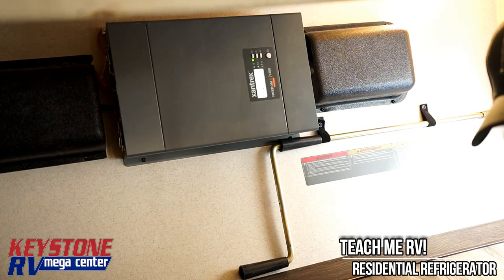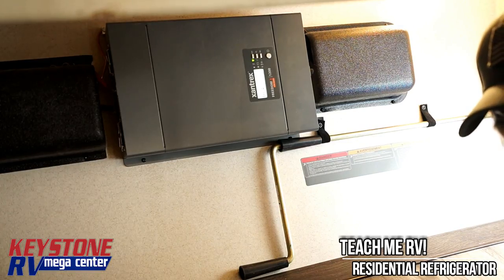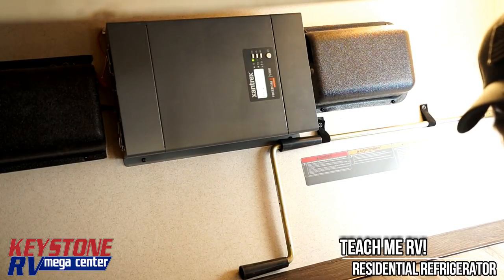Guys, any other questions on these trailers? Give us a buzz, shoot us an email. My name's Junior at Keystone RV Center, 1-800-232-3279. Have a great day.